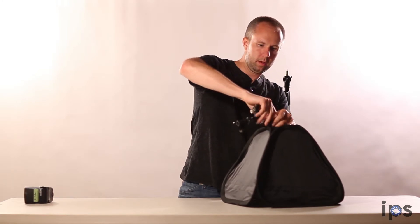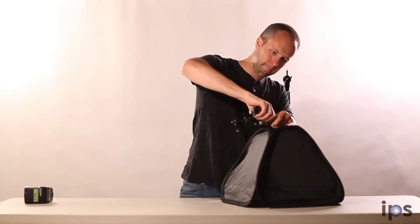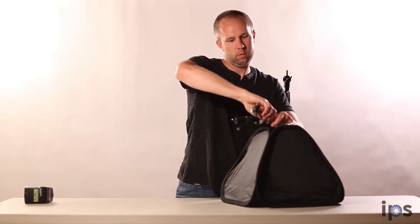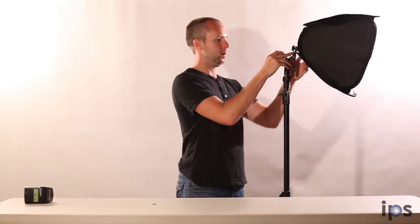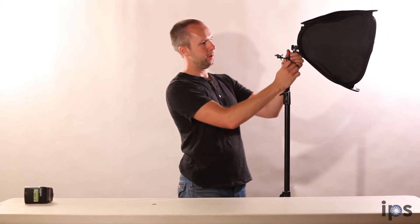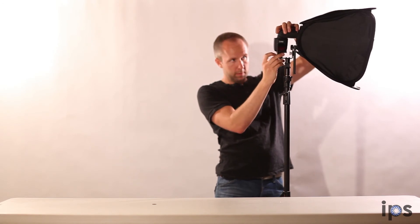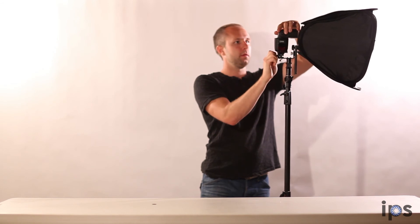So we're going to tighten that down. Then we're going to be able to attach this to our light stand here. I can adjust my angle here and lock that down with this knob like so. And then my flash is simply going to mount in here via this shoe, pointing straight into my softbox.